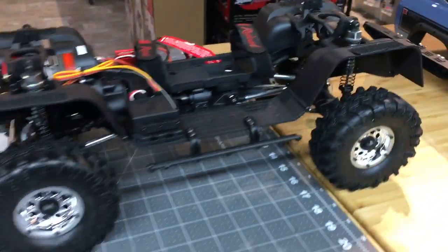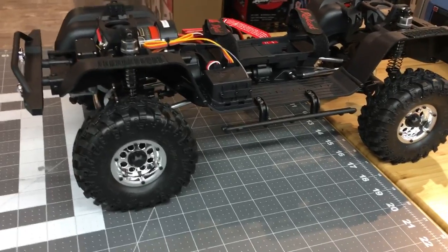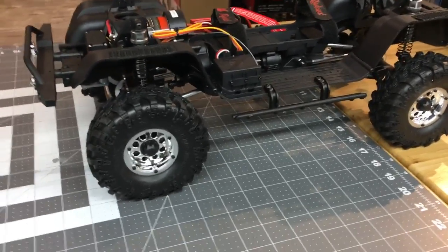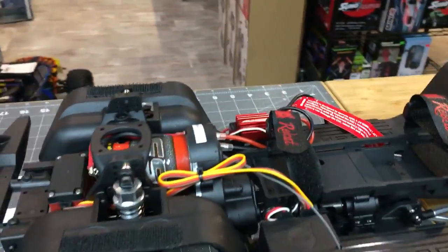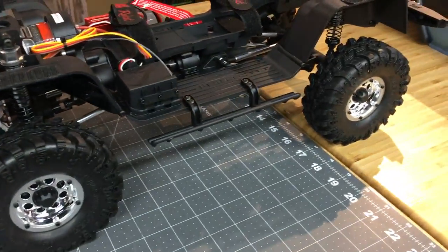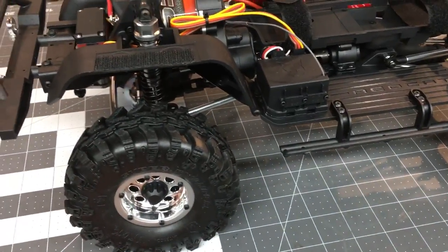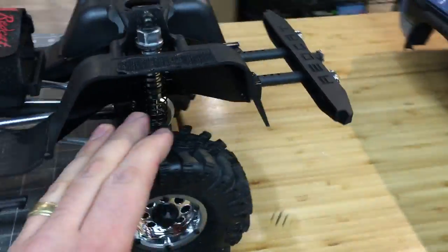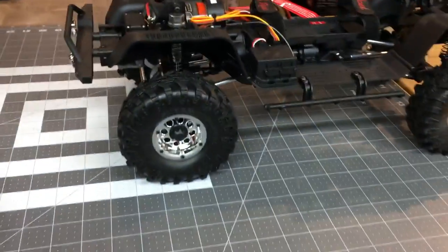No battery and charger included, which I think is a bit of a questionable move, but the logic is there - a lot of buyers already have batteries and chargers, and it keeps the price point down instead of bundling a 2000mAh battery nobody cares about. Factory batteries stink anyway. This is super smooth too, with a lot of good gear reduction - this thing is going to crawl up whatever you want. I'd have liked a slightly larger tire, but we can always change that later.